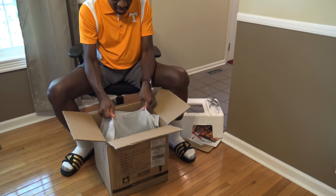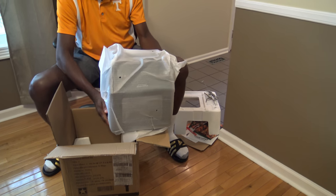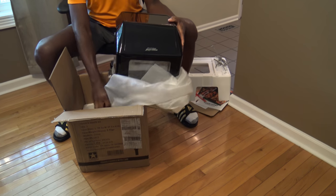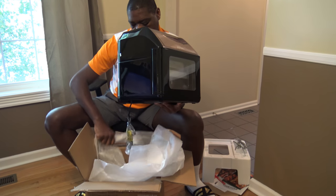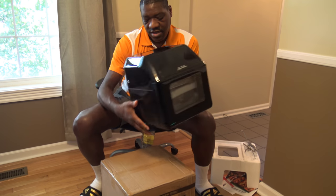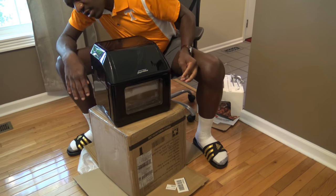And then we get into the actual unit itself. This is our Power Air Fryer Oven Elite. I got the Elite because there are different models, but it seems like the Elite is the one that has the best features. So here's our unit. I've got my son Darnell Jr. doing the camera work. I'm going to just clear the blocks so I have a place to set it. I'm just taking the tape off.